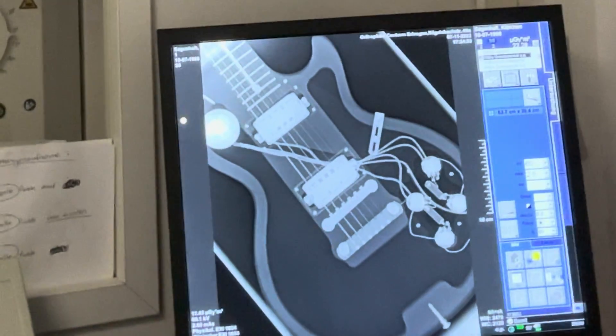On the second guitar that we do x-rays of, we know that it's chambered — so let's see how this looks. It looks like this. Very interesting. A chambered version of a Les Paul.